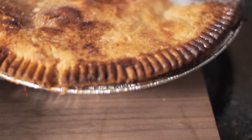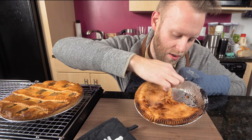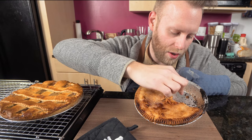Look at the difference here. We've got caramelization on top. It's not pale anymore. Some of the sugars on the crust even started to melt and form a nice crust. The bottom is no longer raw — it's fully cooked through. It's a much better pie.